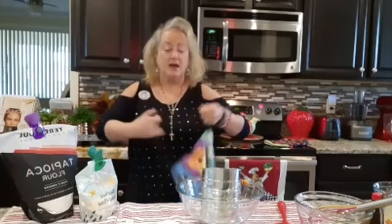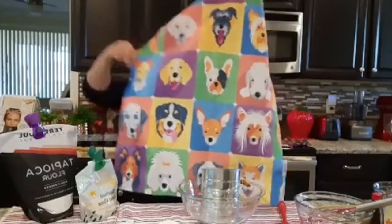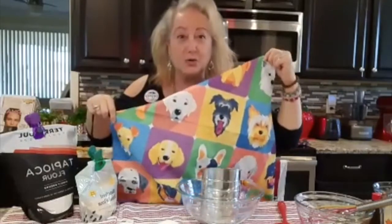I have a very special Fat Dolly today — this is my dog Fat Dolly. All the dogs, because we don't know who's going to win.